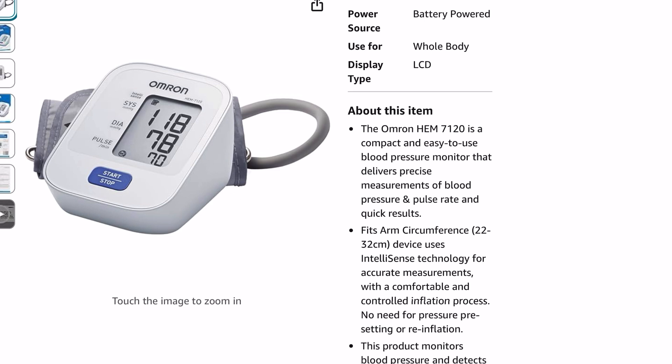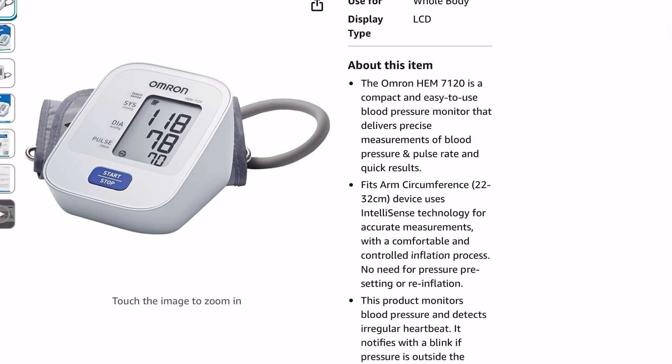This device uses IntelliSense technology for accurate measurements with a comfortable and controlled inflation process, so there's no need for pressure pre-setting or re-inflation. Just tie it around your arm and push the start button.